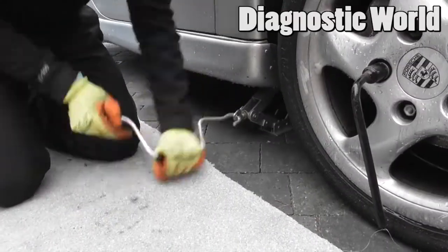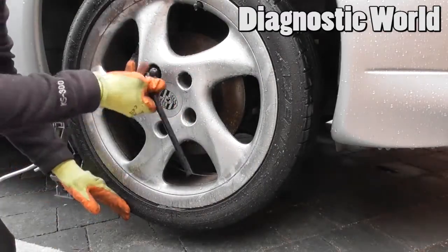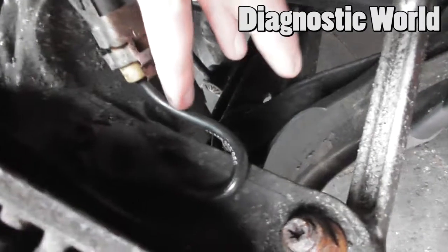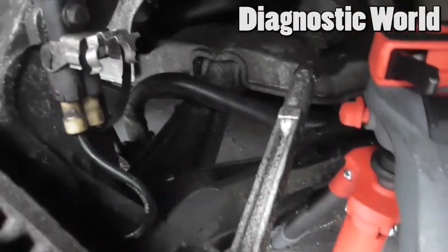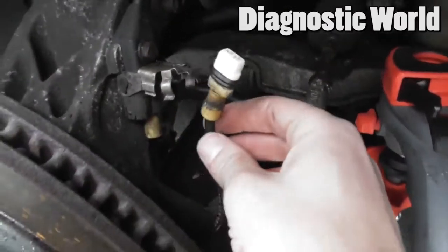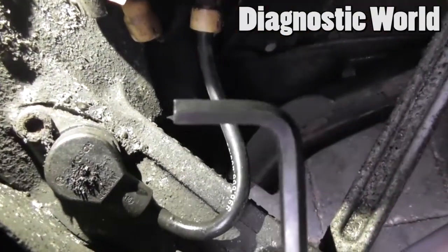The wheel is off now and the ABS sensor is here, leading up and going into the hub right there. What we need to do is lift this cover up — that's the electrical part — and then we need to get to the sensor itself. I'll try and shine a light on it so you can see.